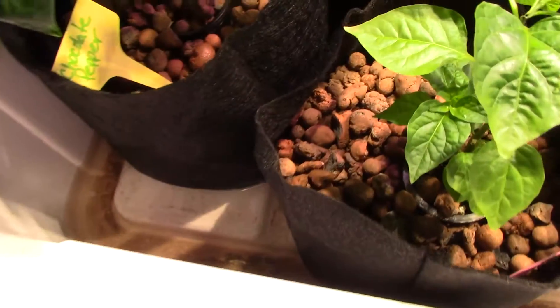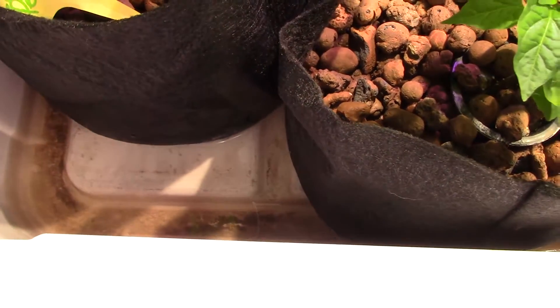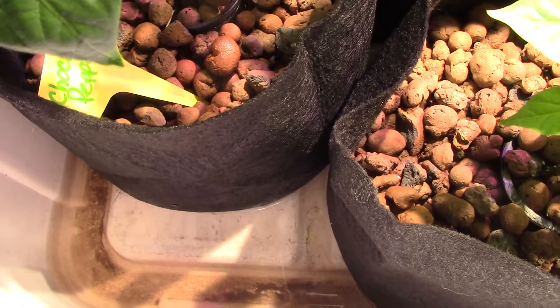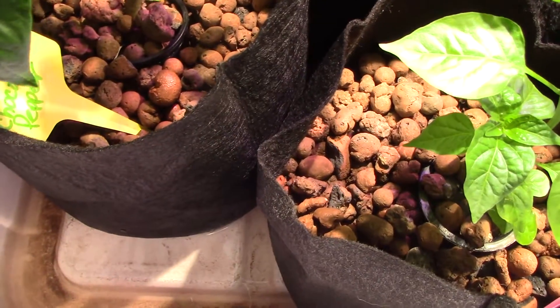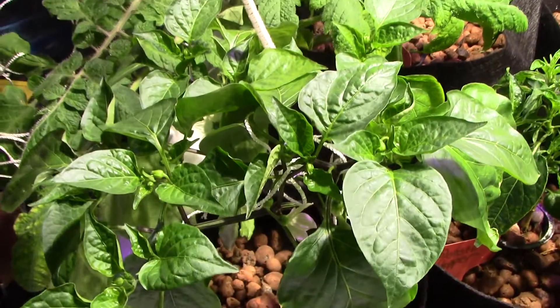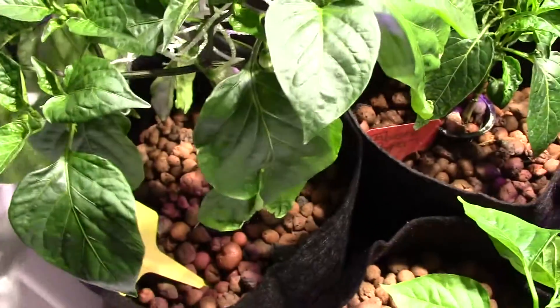Hey gang, so you can see that we have the ebb and flow going. You can see a lot of sediment in the bottom there — I'm cleaning that out. It has to do with the rocks; as much as I did try and do a good job of cleaning them off, they always have some fine powder. So I have them in SmartPots, and they're just now starting to recover, most of them.